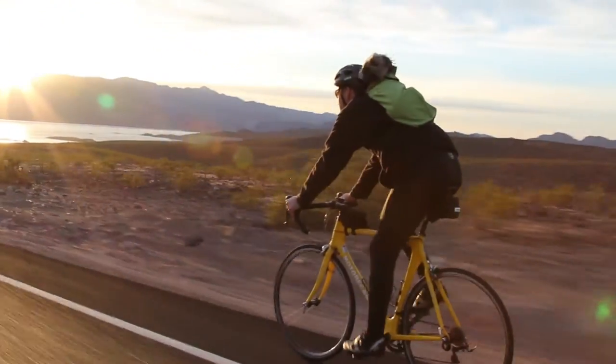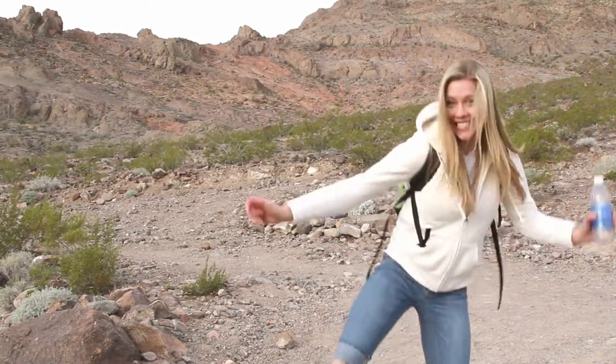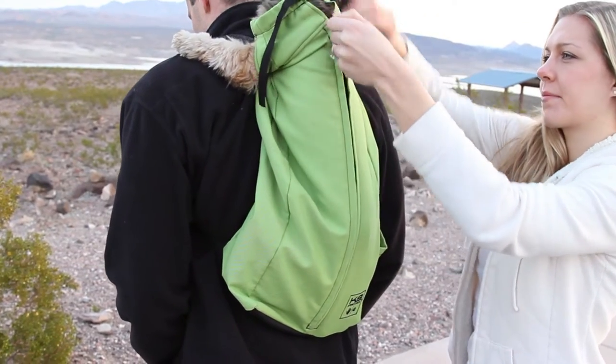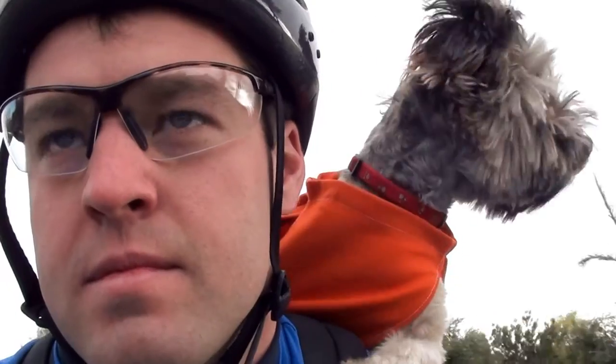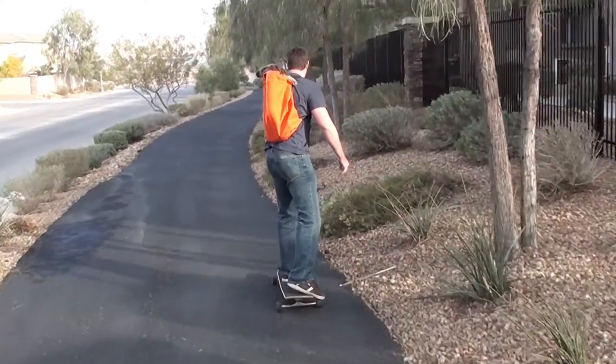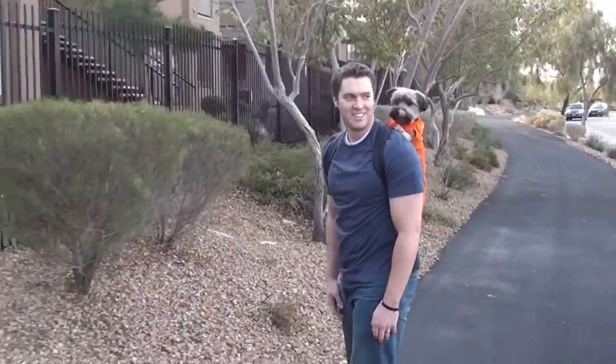You're in for a fun experience when using the K9 Sport Sack for the first time. You put your dog in the bag, zip it up, and you're good to go. Our design includes a special collar integrated into the bag to securely harness your dog to your back. We wanted to design a product that was flexible, lightweight, and easy to use.